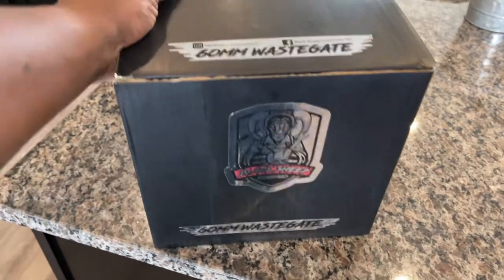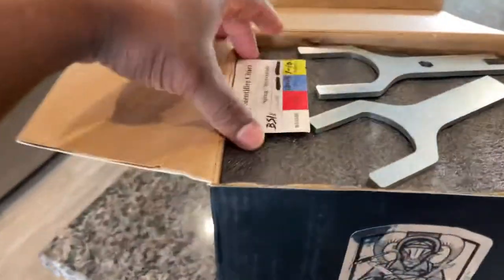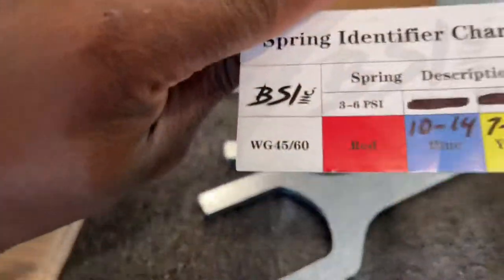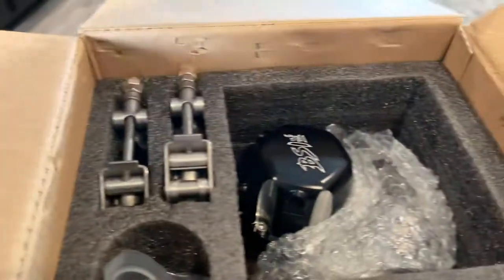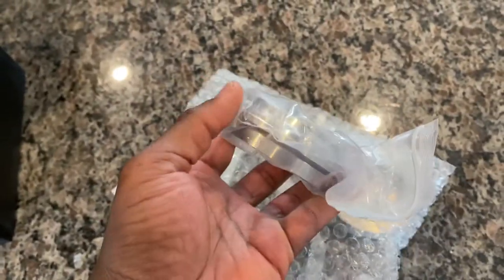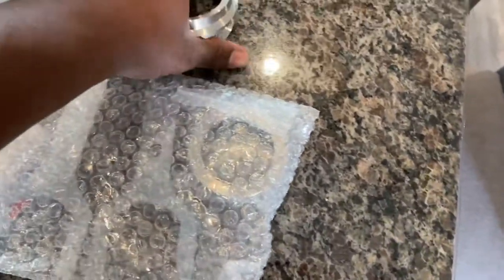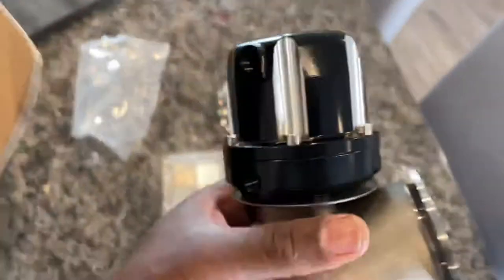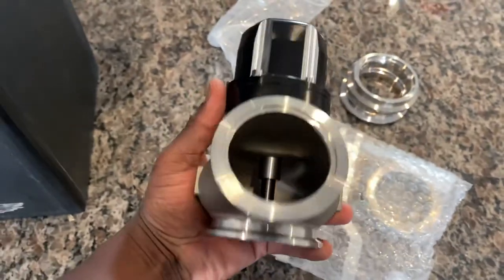I'm gonna do a quick video on this Black Sheep Industries wastegate. I already opened it before because I just needed to see how awesome this was — I'm blown away. There's a spring identification chart. I hit up Kyle because I didn't know what these were for — I guess these are for the pistons if you ever need to remove it. The weight of these tools is just awesome, packaging is awesome. You got your fire ring and your female v-bands for each one. These are some solid, solid pieces. I am so impressed, and seeing this unit in person — it gives no justice of how great this is. Black Sheep Industries, you guys did an amazing job.